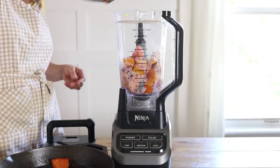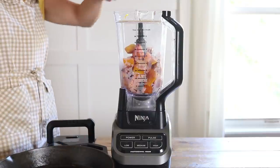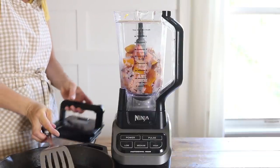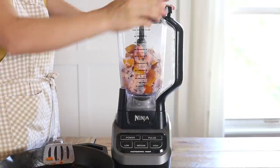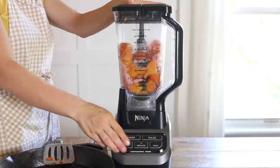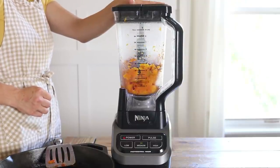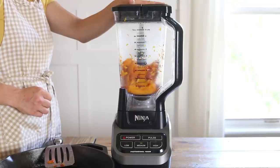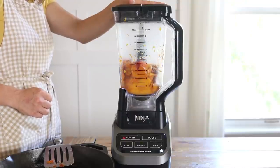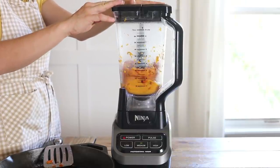Once the squash is soft, I remove it from the cast iron and I put it into a blender to puree it to make my sauce. Now, because I have a baby right now, I did take a little bit of this out to save for him. Benjamin loves butternut squash — he's 10 months and still likes things pureed, so I've been giving him a lot of pumpkin and butternut squash. I saved a little bit out but used the rest to make my sauce.